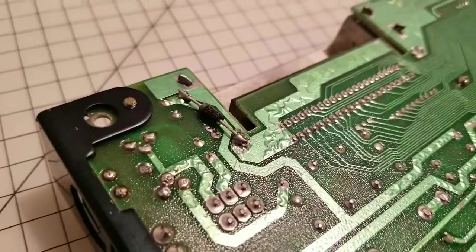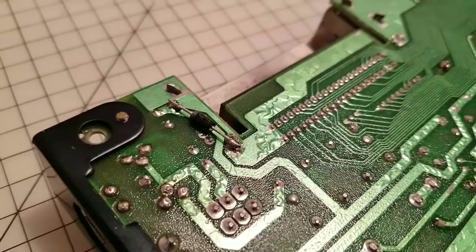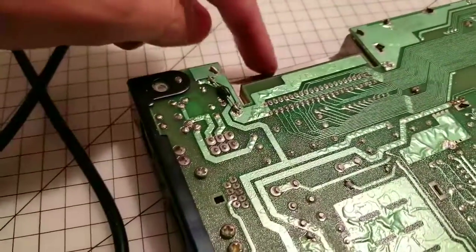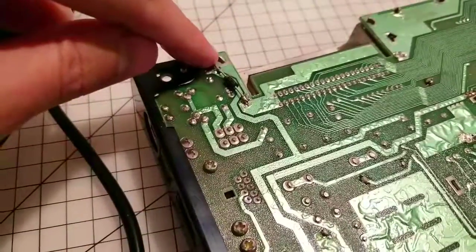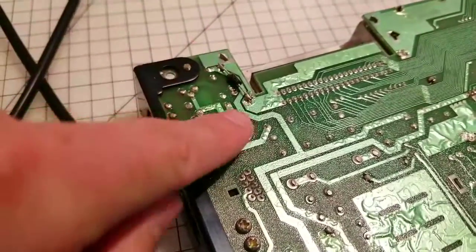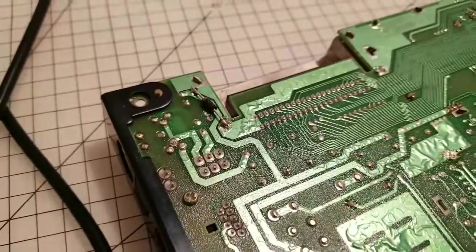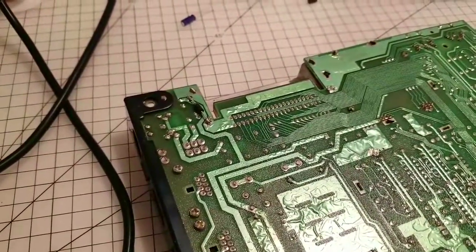Ta-da! Okay guys, we are in business. Here it is. Now, it's not the neatest soldering job I've ever done — it's a little tricky because it's attached to the back of the cartridge port pin which holds the cartridge port shield in place. However, it is there and it is secure, not going anywhere.